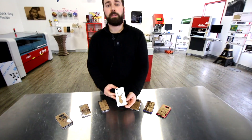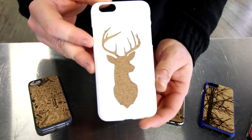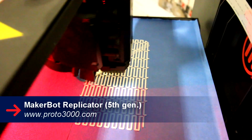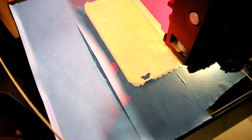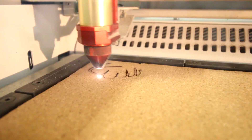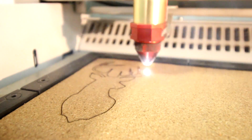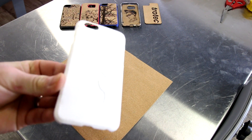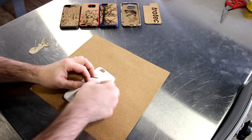For our final phone case we 3D printed it using a file we got from Thingiverse. We engraved our design into the 3D printed phone case, then cut our design out with the cork. We then peeled off our 3M adhesive and inlaid it into the case.